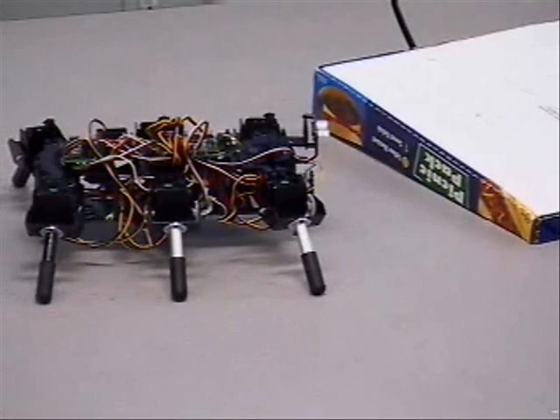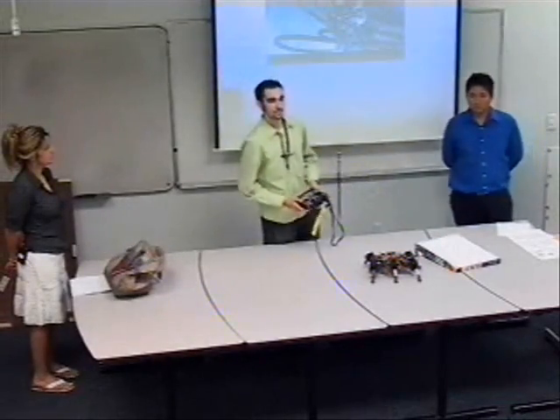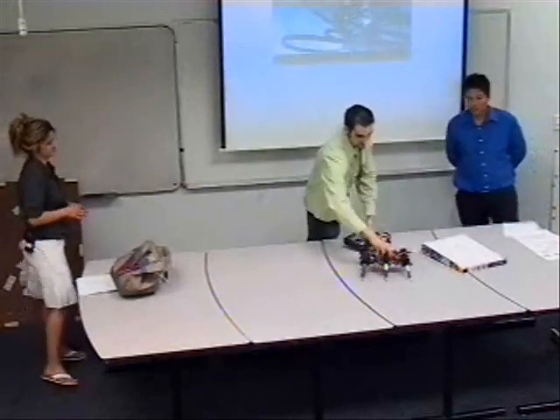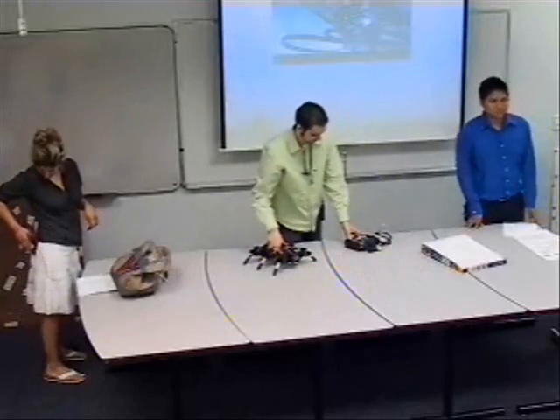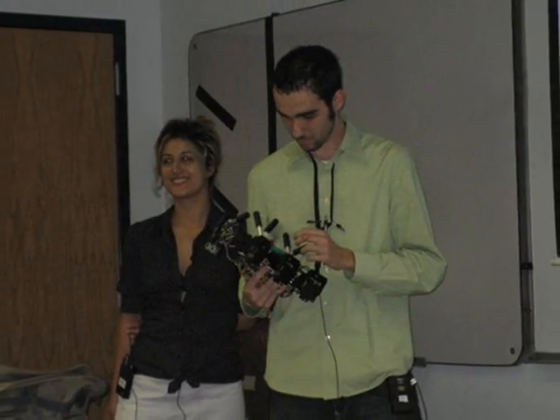That's pretty much the gist of this project — having an interface between human and robot at will with a controller. Thank you very much.